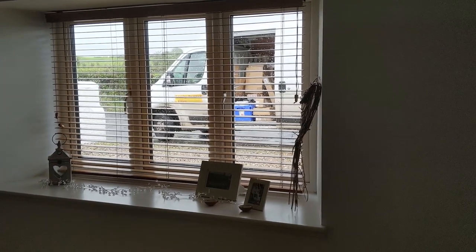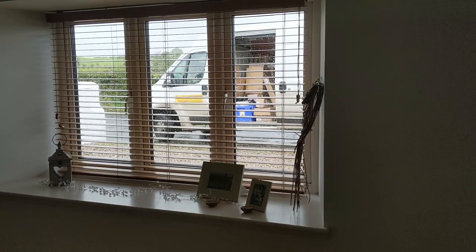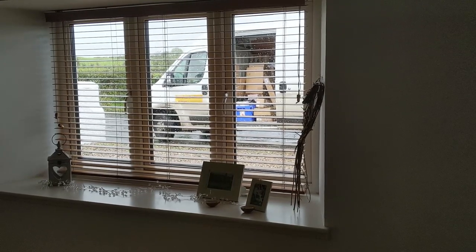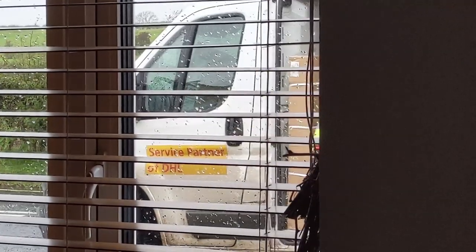Nothing beats that expectant moment when you're waiting on a tent and right at the last minute the guy cannot find it in the van. He's given up in the back of the truck, now he's looking in the cabin on the passenger seat. Nearly gave in looking for this and we found it.